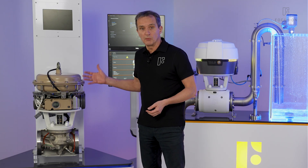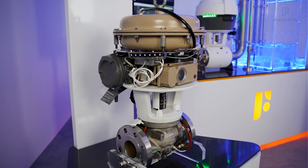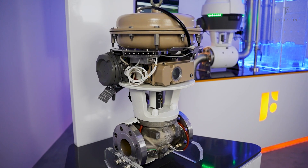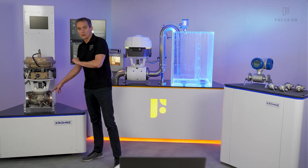FOCUS1 is a smart meter valve that was jointly developed by Krone and Sampson. Basically, it's a complete pneumatic control valve. The only difference is that we integrated all the measurement equipment right into the control valve.